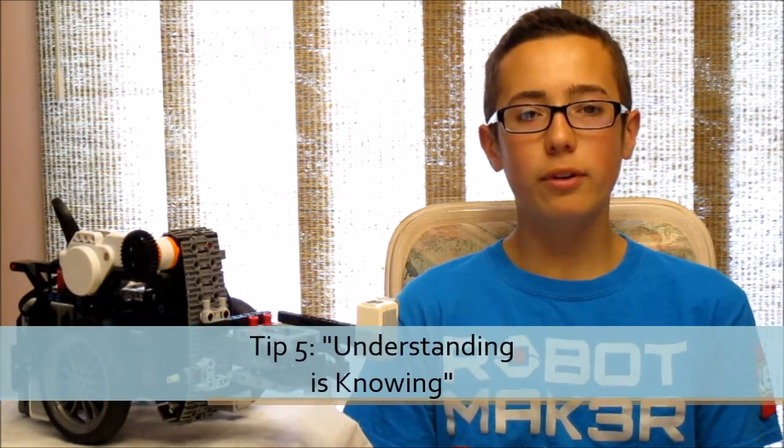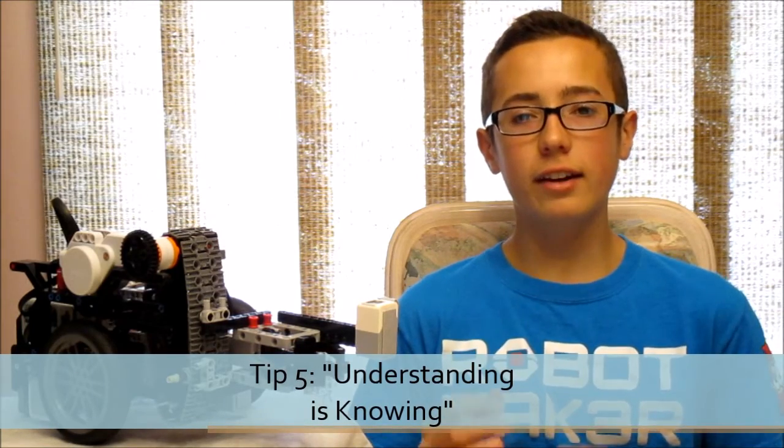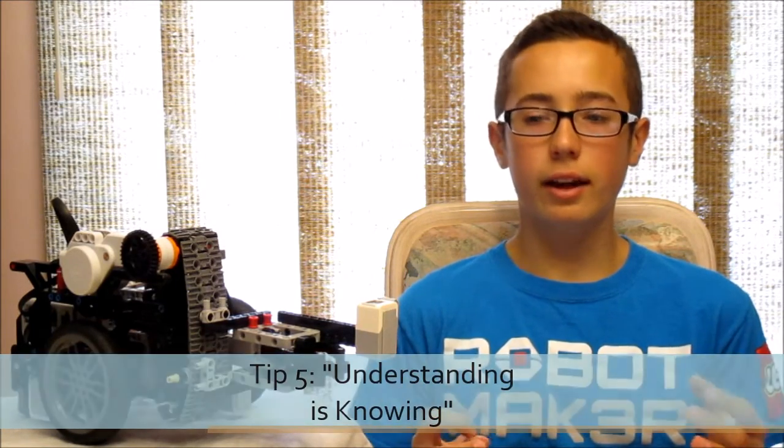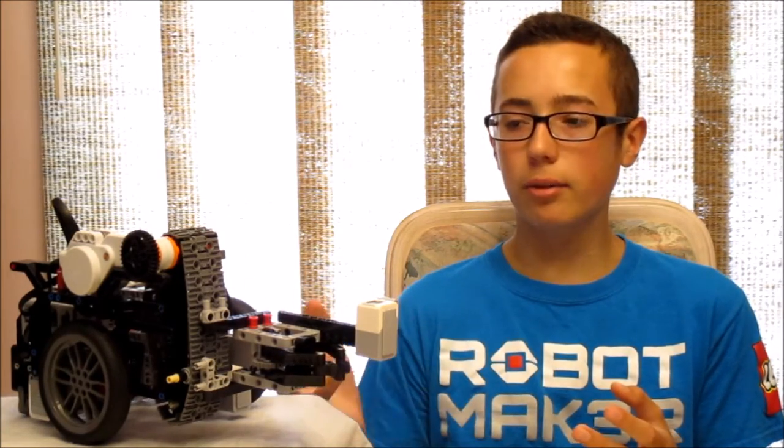Tip five is very important — it's more of a life philosophy than anything else — and it's that understanding is knowing. If you understand how the robot works, which you should because you built it, then you know how to put it together. If you're stuck and don't remember how to assemble it, just think about how it should work and you'll be able to work out how it goes together. This is also applicable to life outside WRO, but for now we'll keep it to WRO.